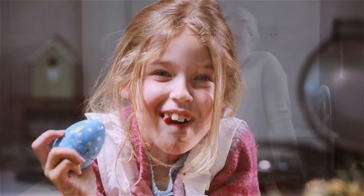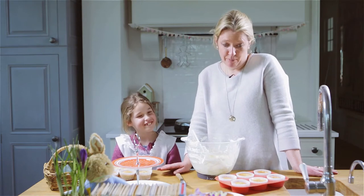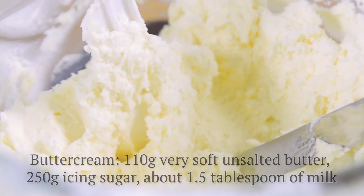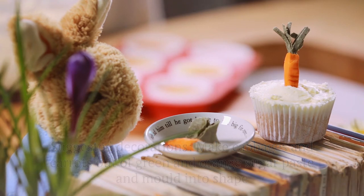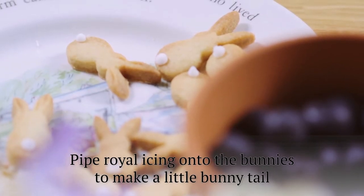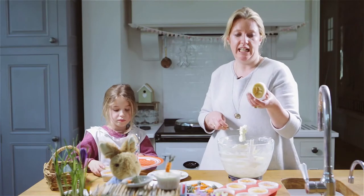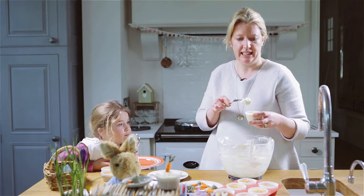They're ready! So we've baked our little cakes, our milk and blackberry bunnies, haven't we? And we've let them cool and now we do some decorating. It's really important that they're cool before you start to decorate them, otherwise the buttercream starts seeping out of the icing.